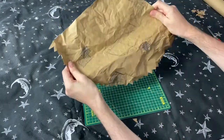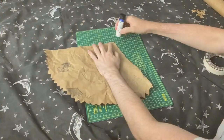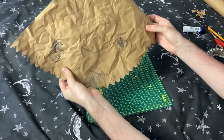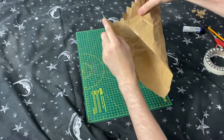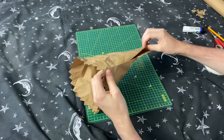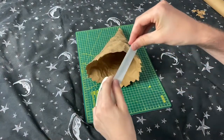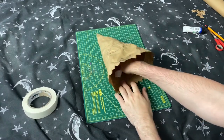Step ten is to stick your hat together. To do this, put some glue along one edge of the hat, then fold the hat in on itself and stick the two edges together. This can be a little bit tricky, but if you hold the paper down until the glue has dried, it should stick together nice and firmly, as you can see here. To strengthen it, I just add a tiny bit of masking tape to ensure it all sticks together and stays strong.